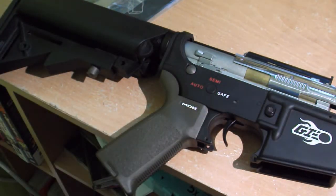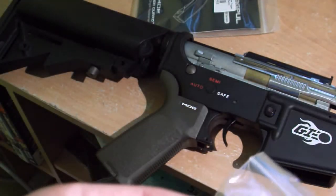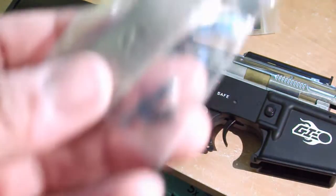Put your old parts to the side and open up the Magpul trigger guard package. Inside you have the punch — the pin I just took out — and a screw.